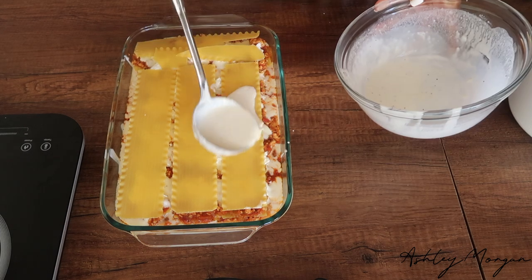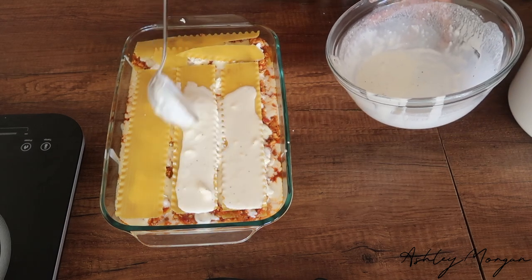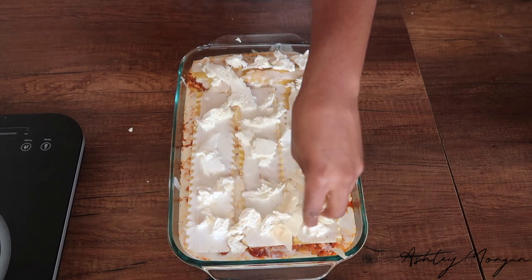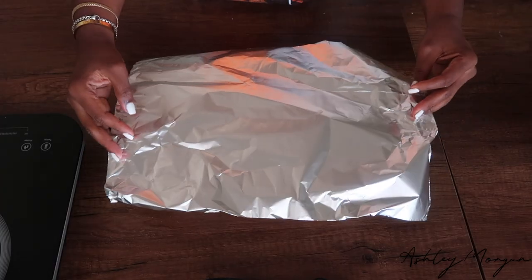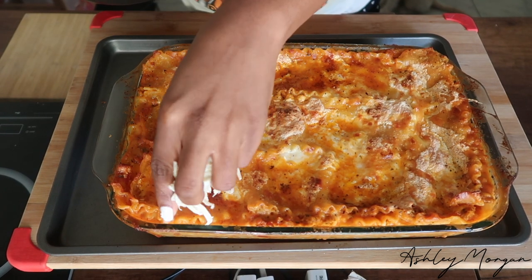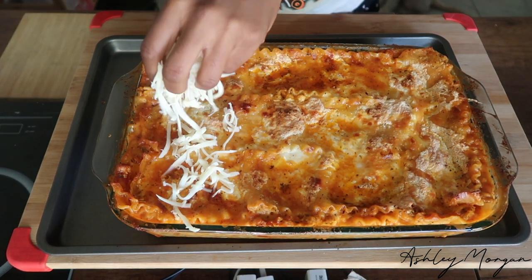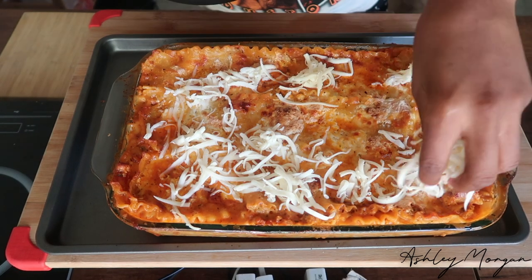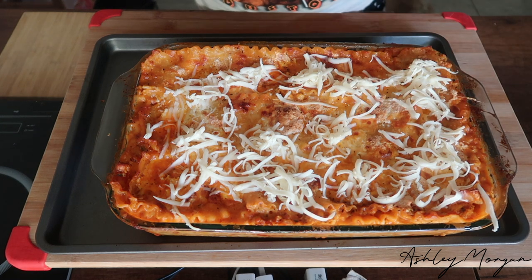Top it off with some more white sauce, fresh mozzarella, and some parmesan cheese, then place it in the oven at 350 for about 30 minutes to an hour — it just depends on how long your oven takes to cook the sheets. To know if the lasagna is ready, poke a knife into the center: if it comes out with ease, the sheets are cooked; if there's a little resistance, wait a little longer.